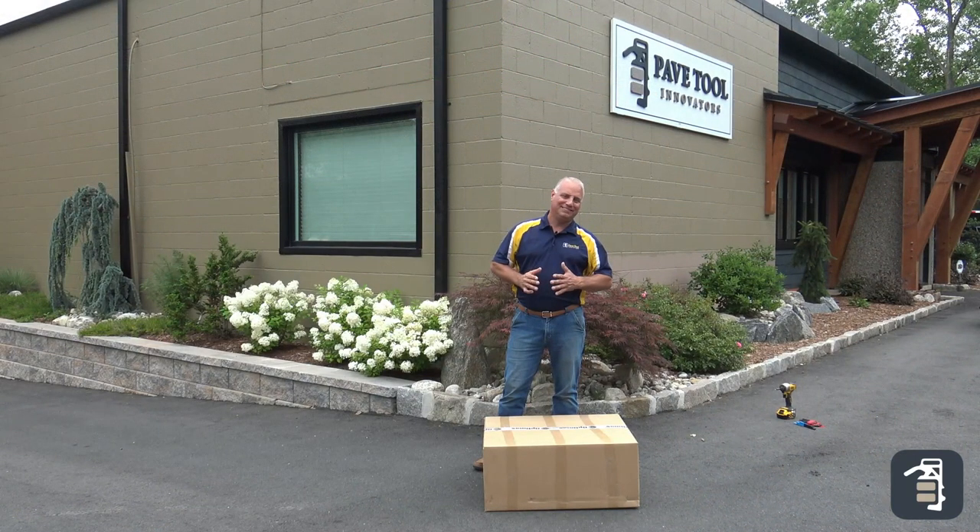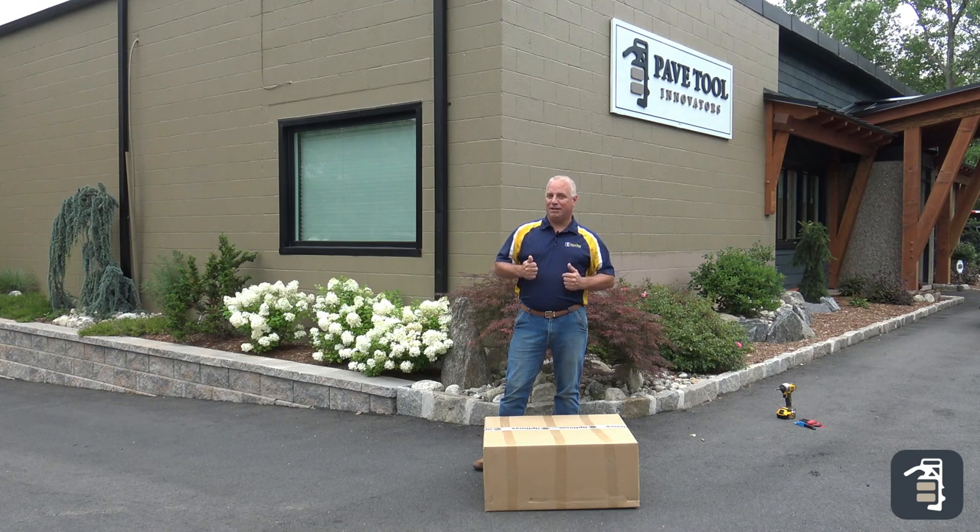Hi, Phil Baylor from PAVETOOL. If you've enjoyed this video, make sure you hit the like button, subscribe to us on YouTube, check us out on Instagram and Facebook, and sign up for our tip of the week at PAVETOOL.com.